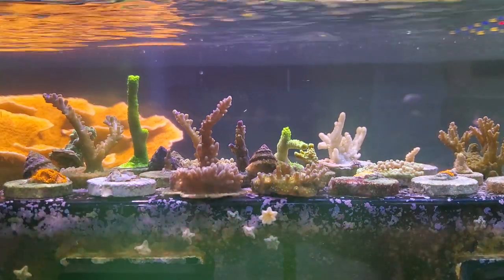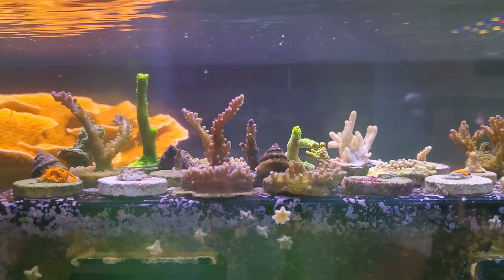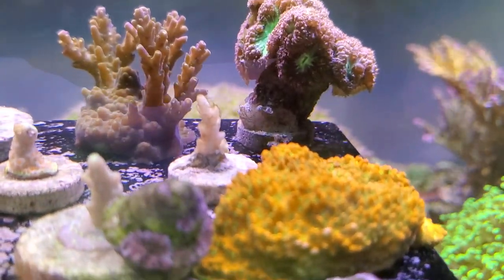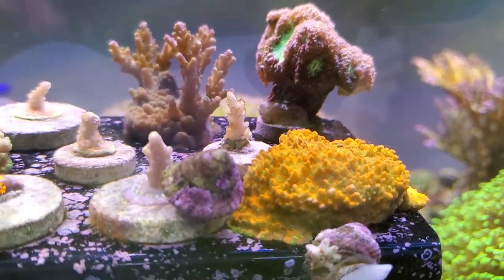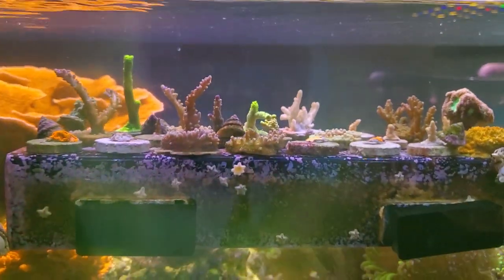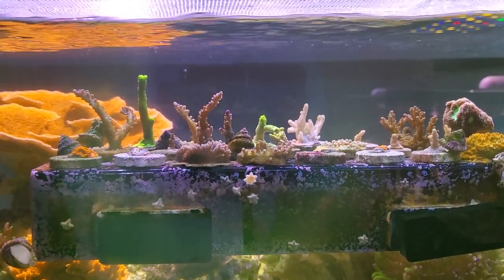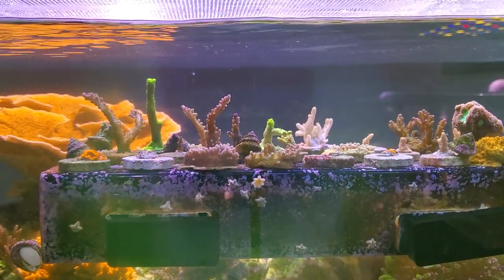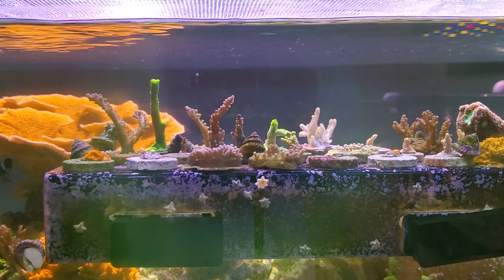Instead of rushing it — like they say in the hobby, nothing good ever happens fast. If you guys have different experiences, please let me know. The worst part is this is like the last frag of that little coral right there in the middle, the one that's white. That was a beautiful highlighter green and now it's completely dead.